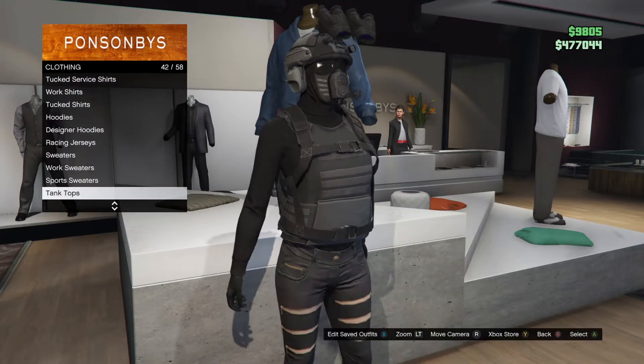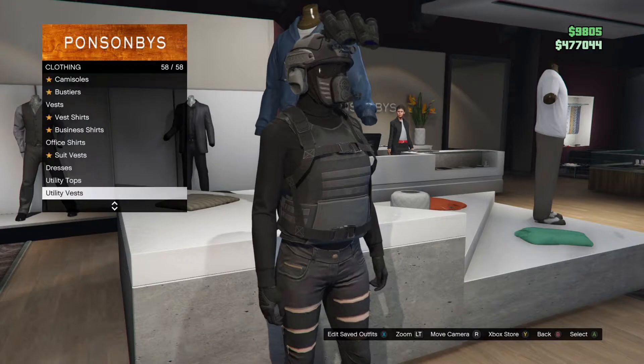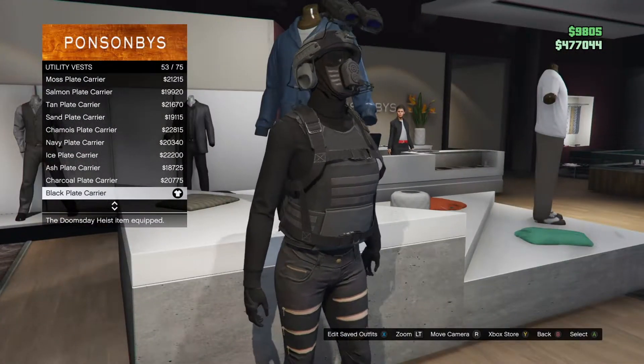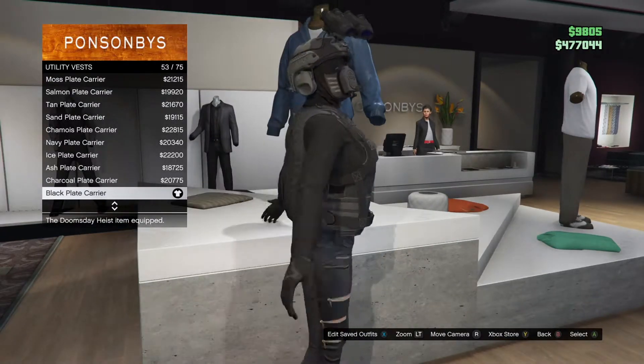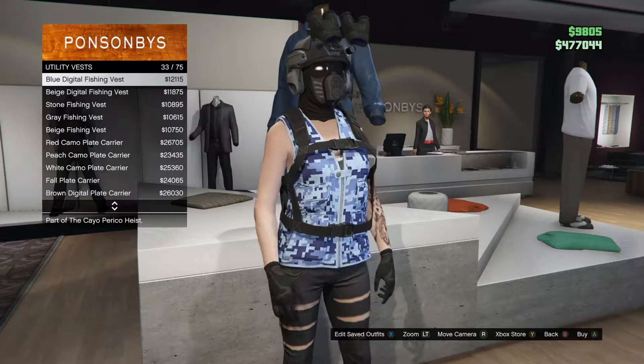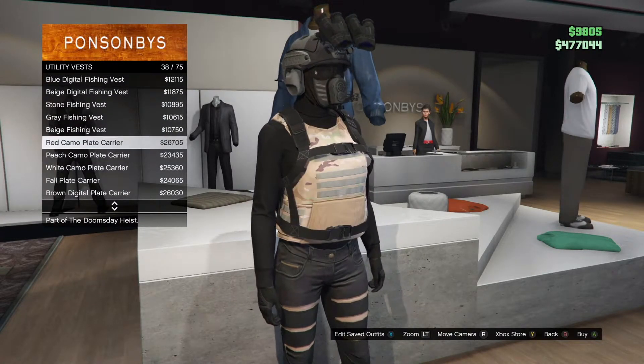Then you want to go down to Utility Vests. You can choose whichever one you want, but I recommend the black plate carrier. You can choose any color, like I said — you just want to make sure it's the plate carrier.